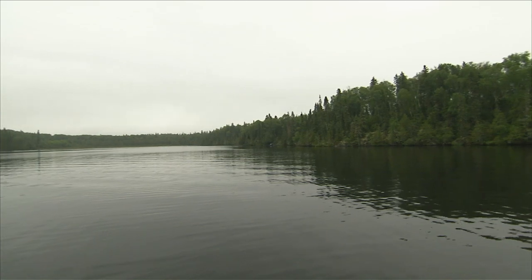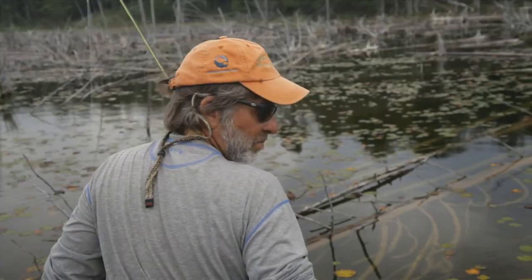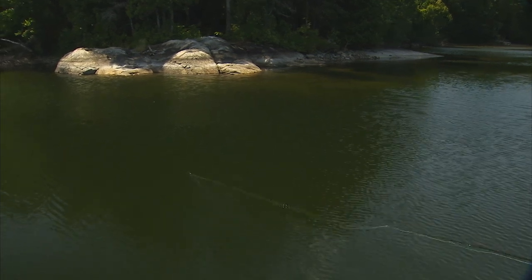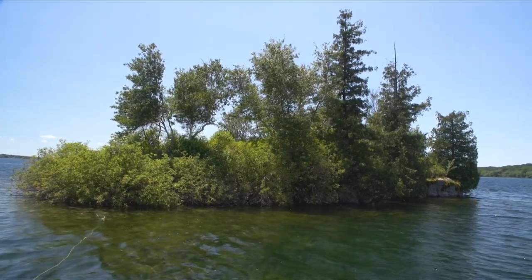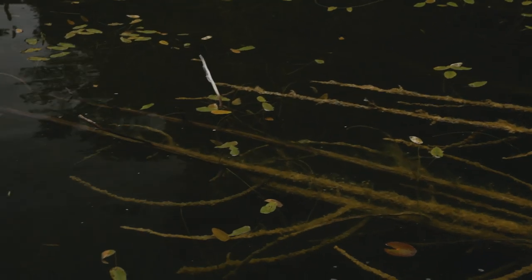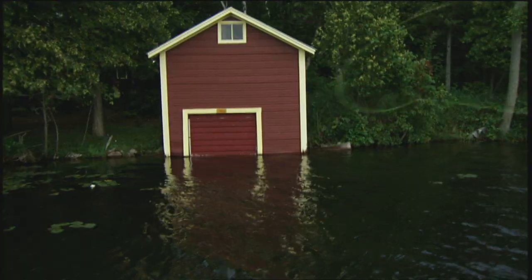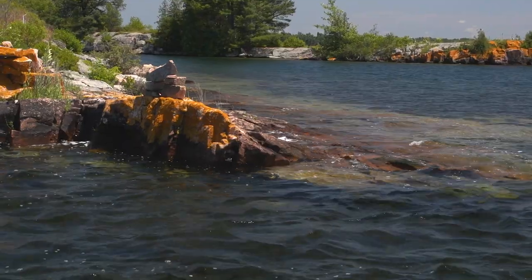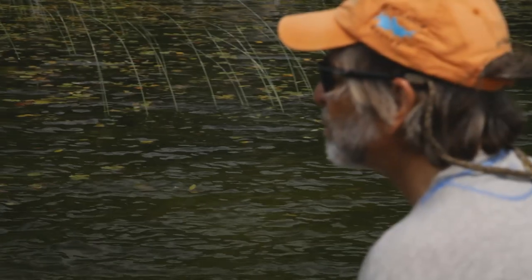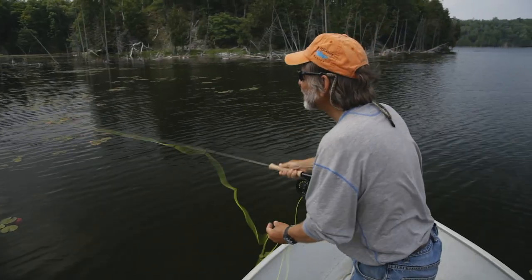Searching for bass on lakes takes a little more thought and research. There's a lot of big water in most big lakes that'll be empty of bass, so you have to determine where the structure is and where their food supply might be. On lakes, structure is key, especially if it's close to deep water. Bass like deep water because it provides security from their predators. Structures that you should cast to include docks, boathouses, rocky shorelines, shoals, fallen trees, weed beds, and any other kind of structure that will provide cover to the bass.